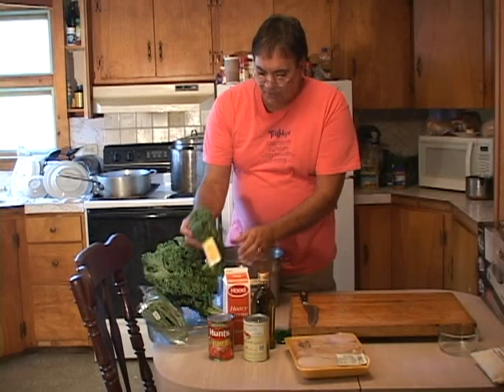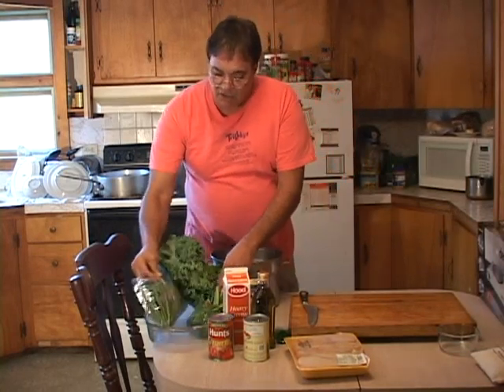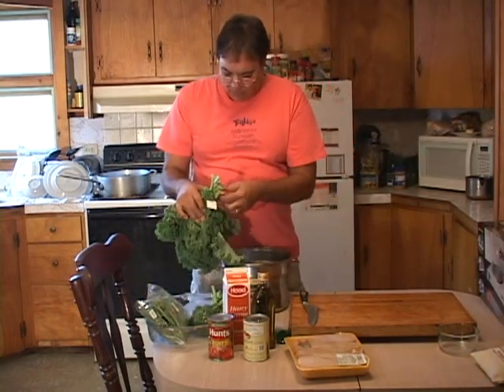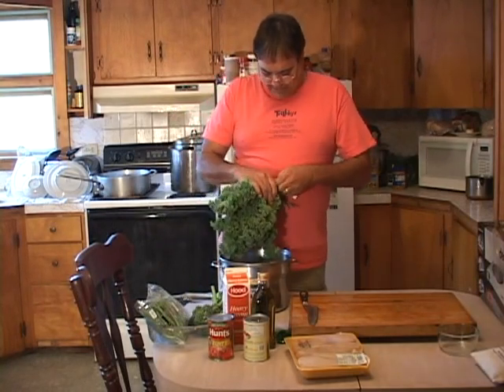I'm gonna be putting kale in this — I picked up some nice fresh kale, and kale is awesome for you. I've got some nice fresh broccoli and some nice fresh green beans. Let me get some of this kale cleaned up — we'll go right over to the sink and wash it up.